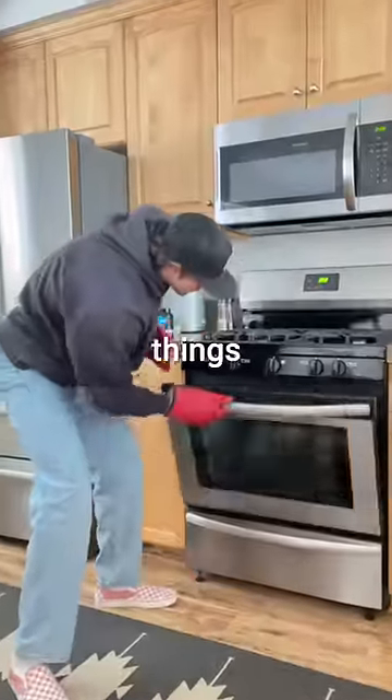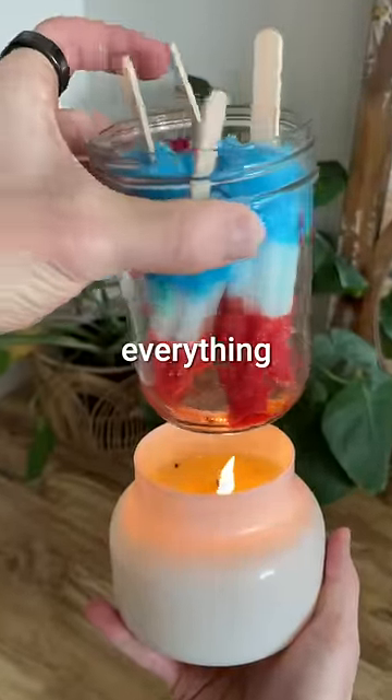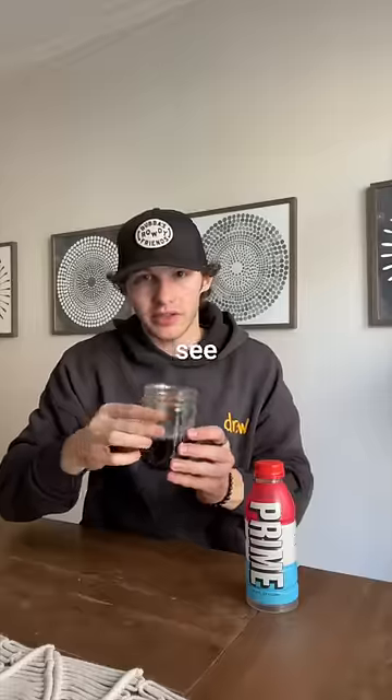Now we just need to melt these things. And if you know anything about me, you'll know I'm not very patient. So I tried everything I could to speed up the melting. And after hours of waiting around, we've got ourselves a new drink. But will it taste like Prime? Let's see how it tastes.